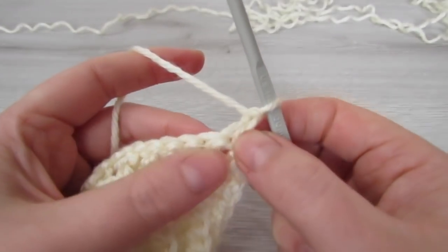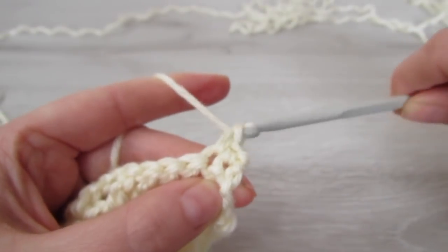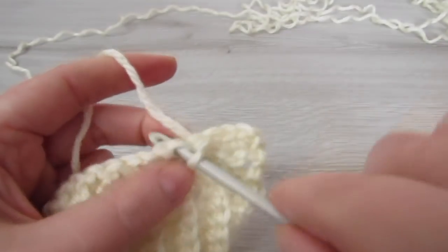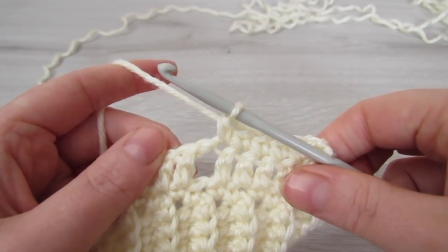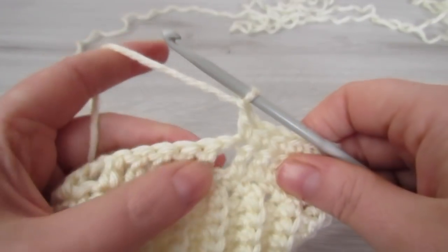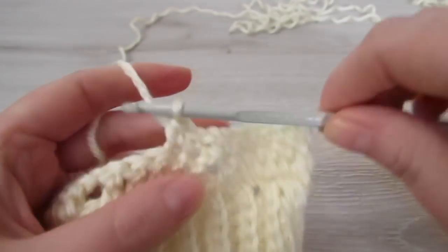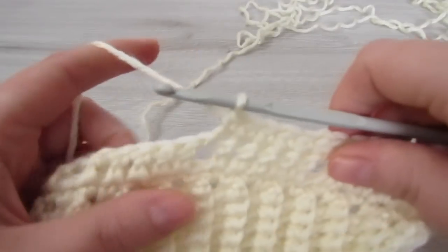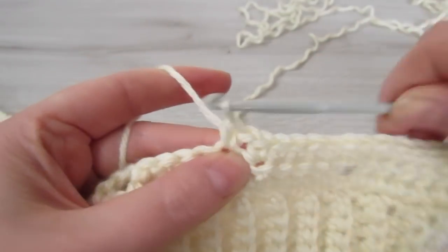Next chain 1 and then turn your work. Now we are going to place 1 single crochet on top of the next 6 double crochet. Then we are going to chain 1, skip over this space and then make 5 single crochet. You are going to repeat that across: chain 1, skip that chain 1 space and then place 1 single crochet, and then make 5 single crochet. Repeat that all the way across.